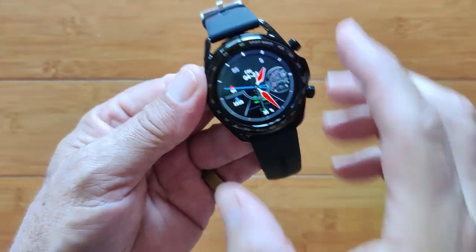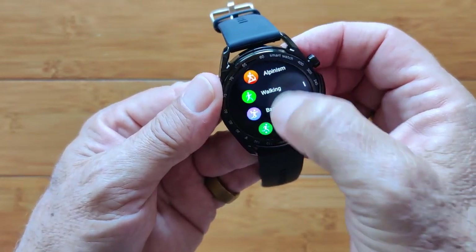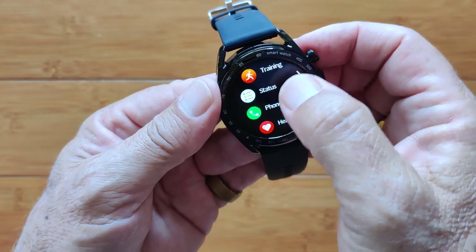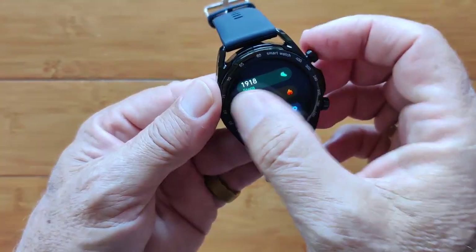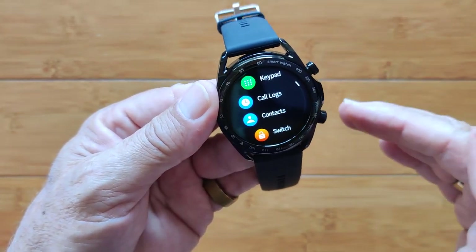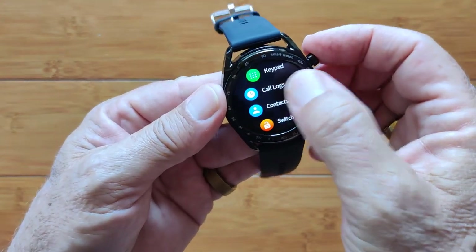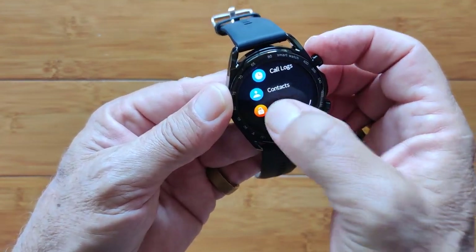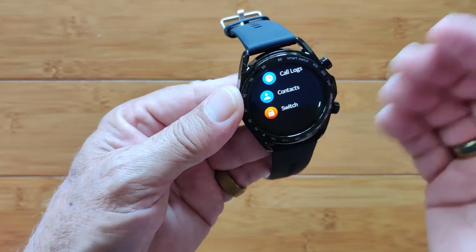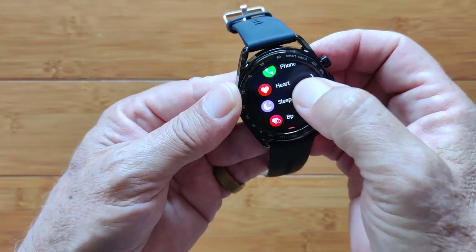From the watch face you have training — all the different exercises and activities, a good number of them. No GPS in the watch directly, but you can tie in with the app. Your status shows step count. Under Phone, when set up, you can Bluetooth connect to the SIM card in your phone and make calls directly with the keypad, check call logs, and look at contacts. You can switch Bluetooth calling on or off — very nice implementation.